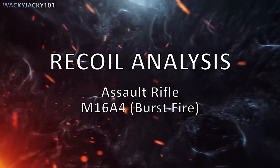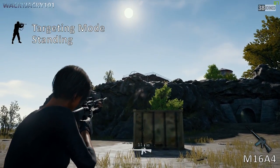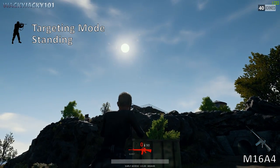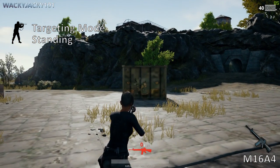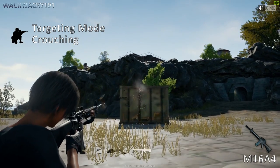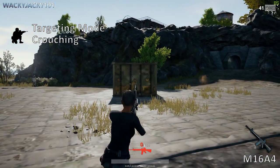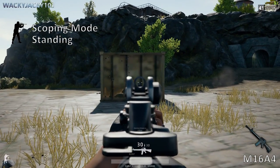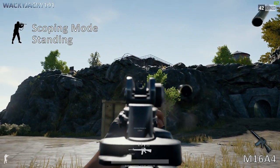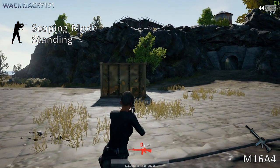The M16A4 in burst mode. Targeting mode while standing, targeting mode while crouching, scoping mode while standing, and scoping mode while crouching.